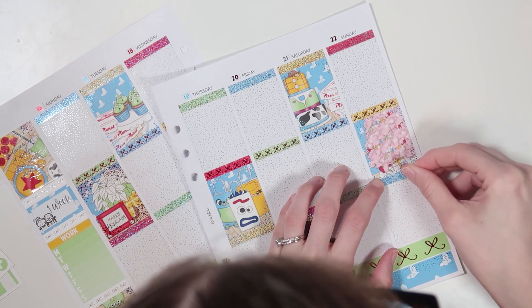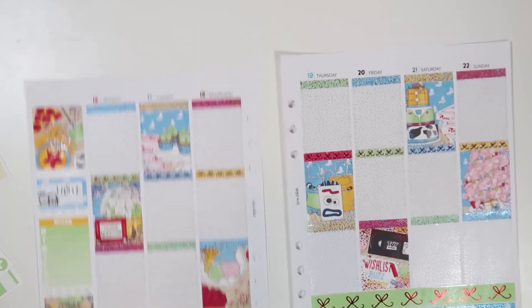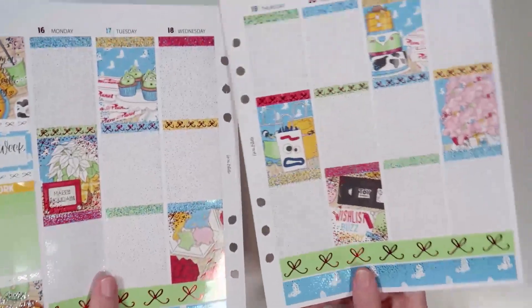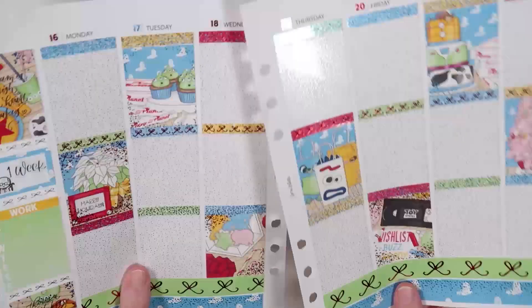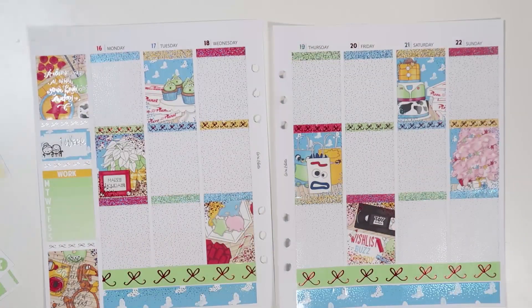Alrighty, that is it for the base. I'm going to give you guys a little bit of a pre-wiggle because I'm really bad at wiggling, but can you just look at it — it's so beautiful. I'll be back with the Day by Day.